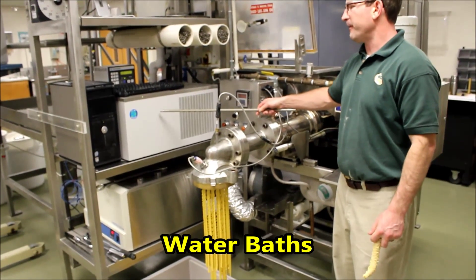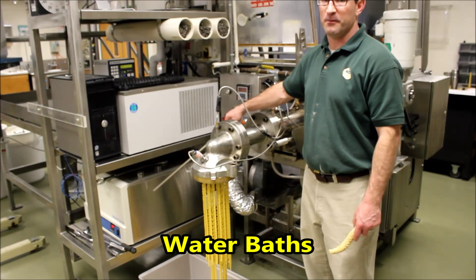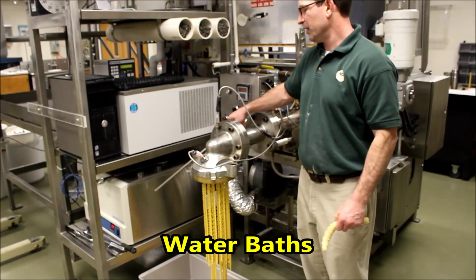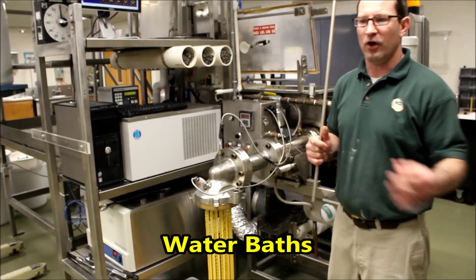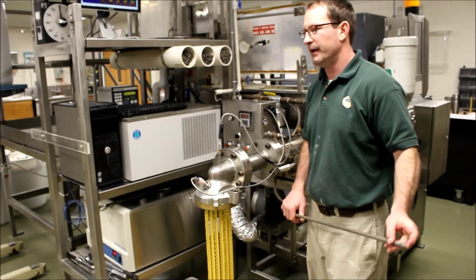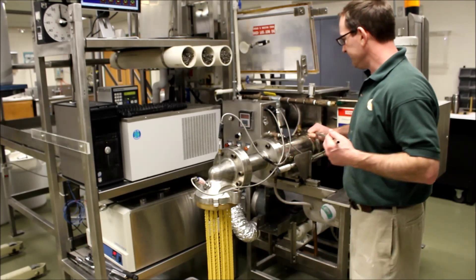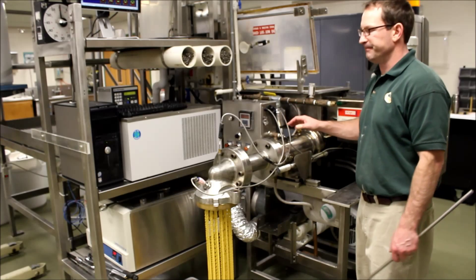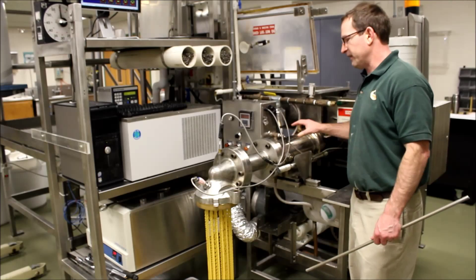These are water baths right here. This bottom one is for the water that's going into the mixer — it's at 40 degrees Celsius. The reason why we have 40 degrees Celsius water going into the mixing chamber is it creates better mixing for the large particles of semolina and the finer particles of flour that are mixed in with the semolina. All semolina has a little bit of flour in it, and it just helps to mix that up better. And this right here is the water bath for our extrusion barrel. It's a jacketed barrel. The water comes in at 30 degrees Celsius and leaves the system at 35 degrees Celsius. So we're taking five degrees of temperature out of the dough, basically.